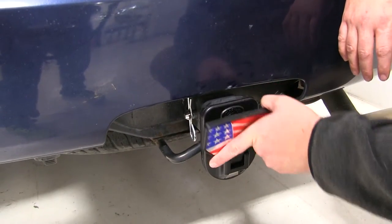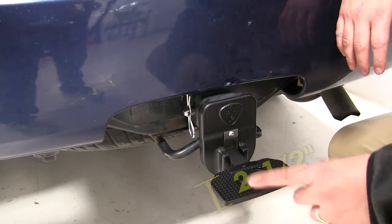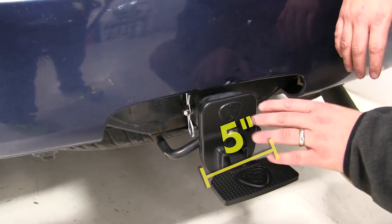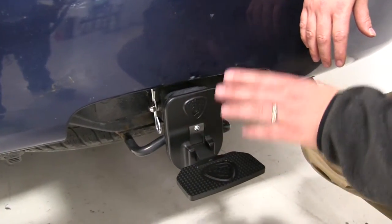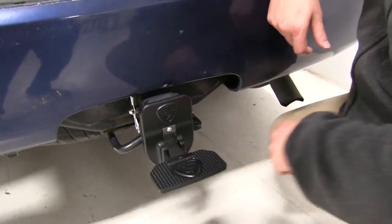I'd like to go over some specs now. The dimensions of this step are two and a half inches long by five inches wide, and it's made from a die cast aluminum which is rust and corrosion resistant. Also, this has a 650 pound weight capacity.